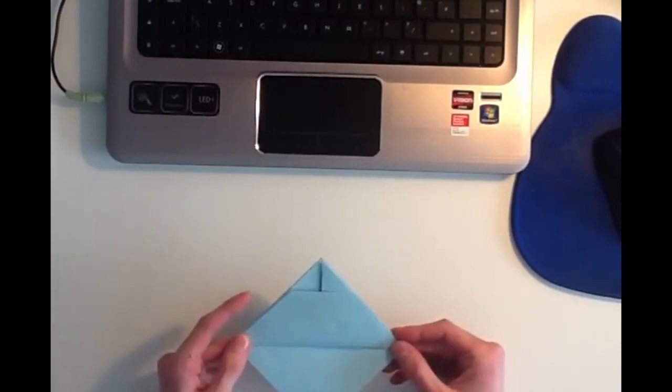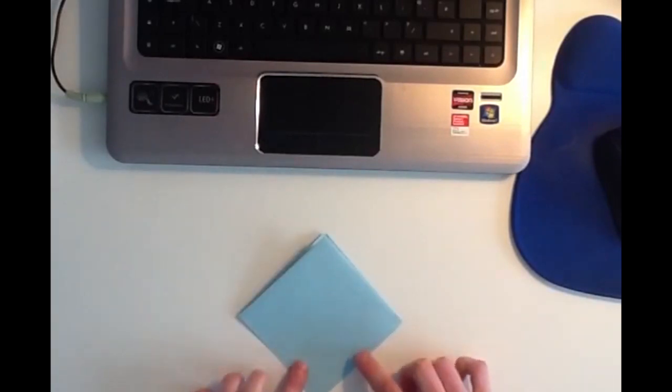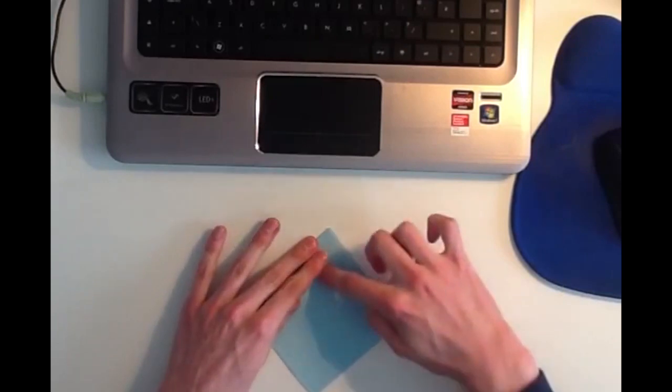Once you've reached this step, you want to turn the paper over. Now what you want to do is you want to take the bottom left and the bottom right hand sides of this square, and you want to fold them into the center line.